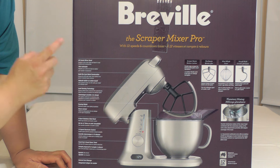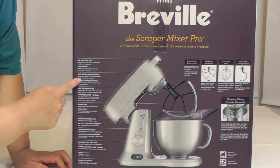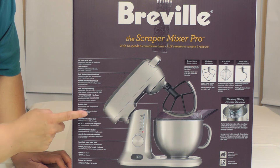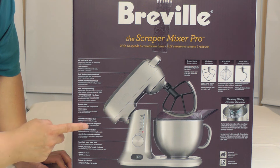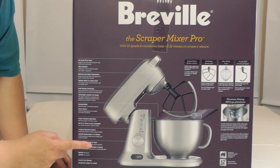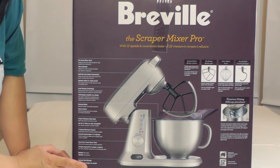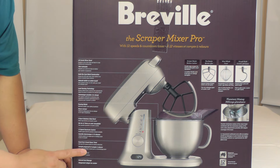It also comes with a pouring shield automatically. It has a lift assist mixer head, which supposedly makes it easier to maneuver. It is die cast metal construction and has load sensing technology. It's 5 quart, 12 speed, with the timer, and it also comes with a spatula. So let's see what's in the box.